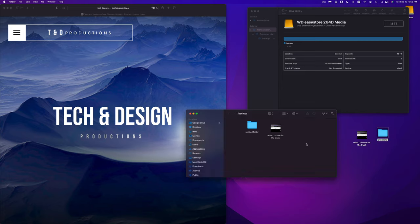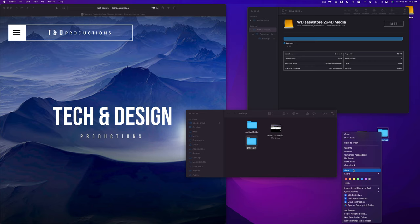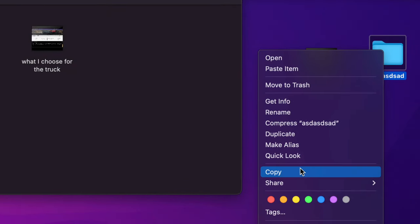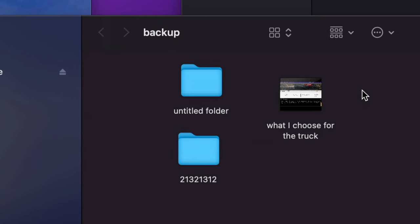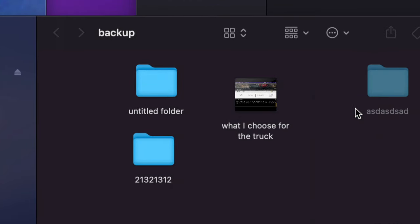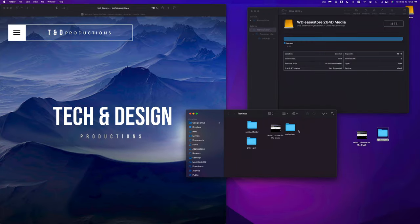You can press Command-C and Command-V to paste, or go old school with a right-click. Right-click on the folder — this could be any type of file, a Word file, Excel, picture — select Copy, then go to the destination, right-click, and select Paste Item. It will paste the folder right there. That's how you take your files from your Mac and put them on your external hard drive.